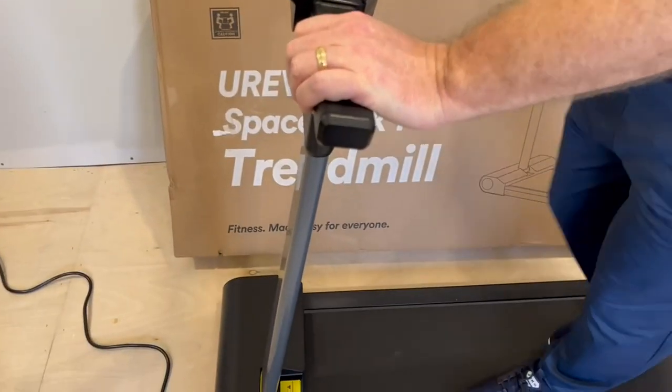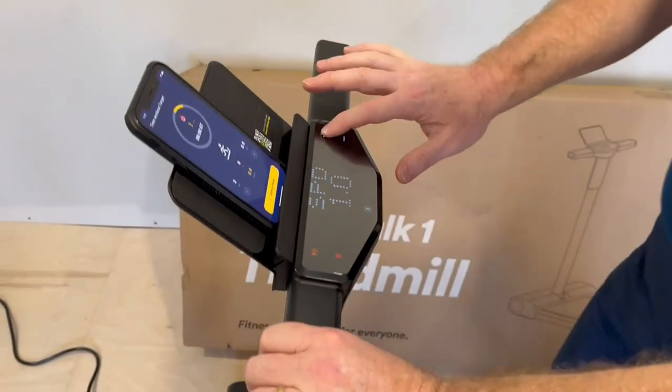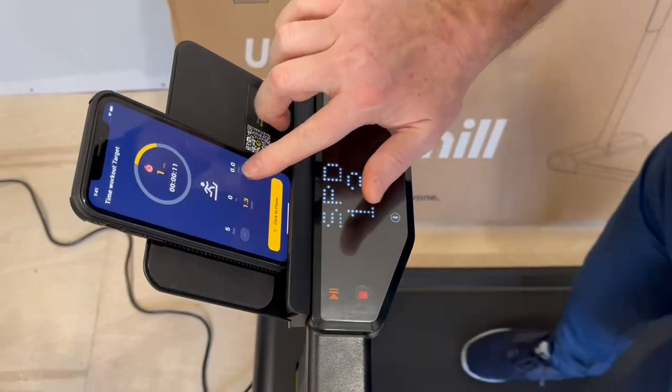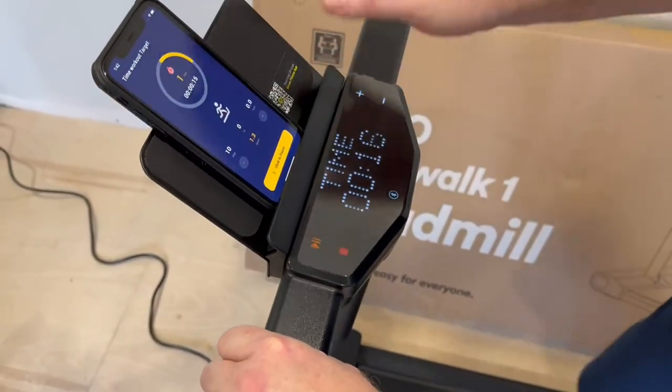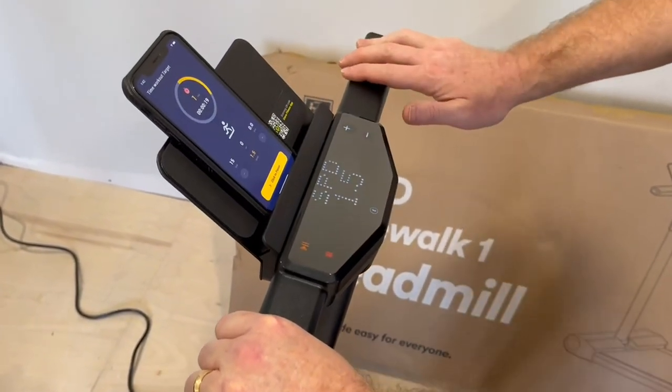If I want to change the speed, I can do that using the display buttons here on the handle, or I can also do it on the app as well. I can watch a favorite movie, podcast, or catch up on the news even while working out, and switch back to the app as needed.